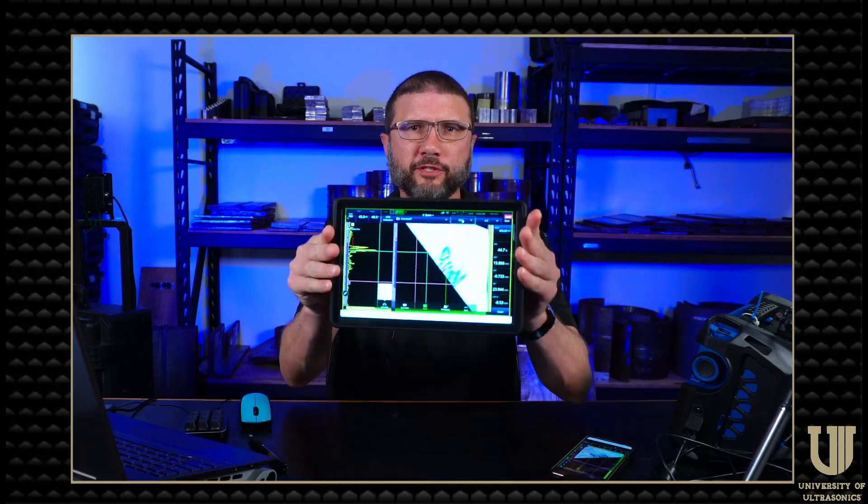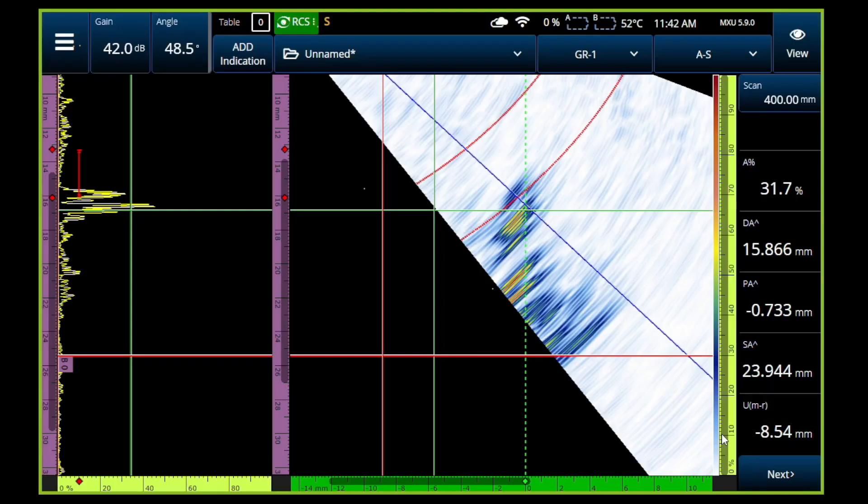Currently with the Remote Collaboration Service, if you're using your tablet, cell phone, or any other mobile device — Android or iPhone — you can view the screen and annotate it. But if you want to take full control, you need to open Zoom on your laptop, and that'll give you full control of the screen.